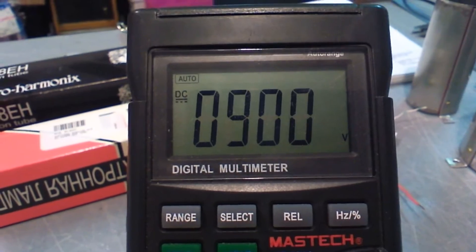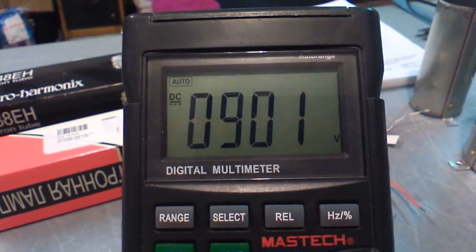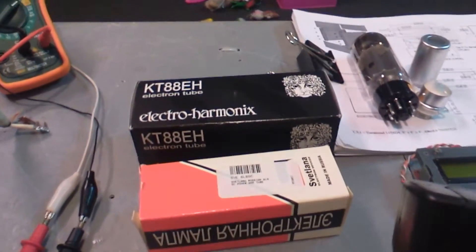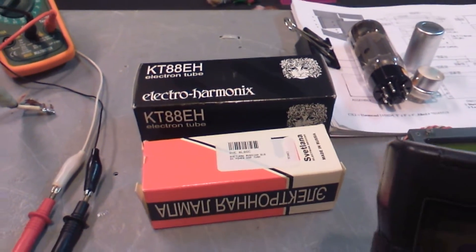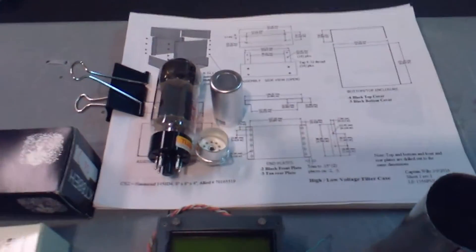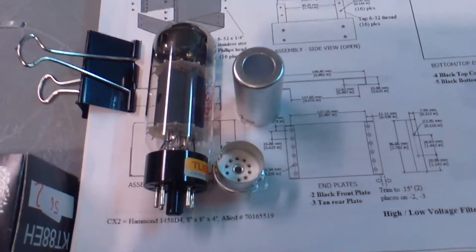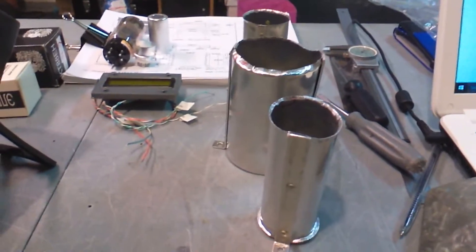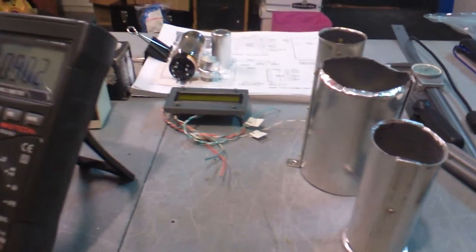What we have here is a prototyping system for vacuum tube radios. It's capable of running KT88s and large-end as well as small vacuum tubes. The vacuum tubes will be air-cooled — we've got shrouds and cooling on it.